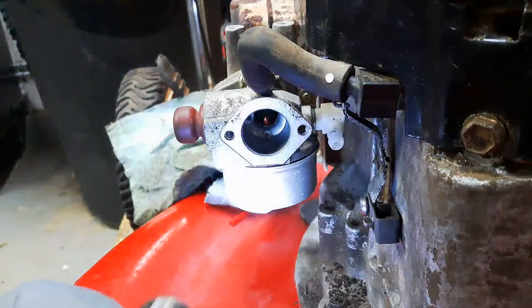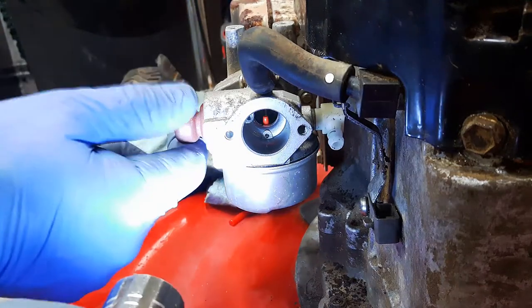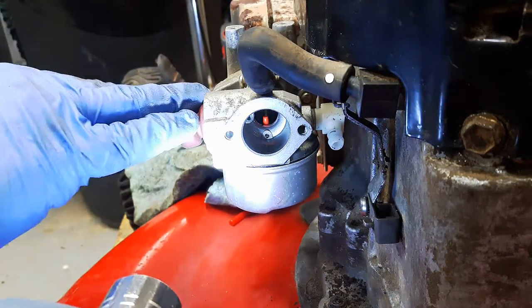How's it going today guys? Thanks for joining me in the garage. Today's quick tip is regarding the primer system on a Tecumseh lawnmower.